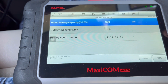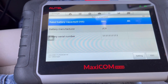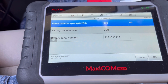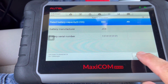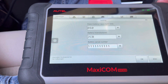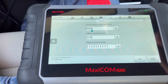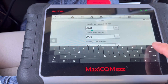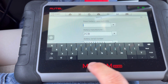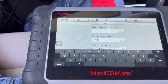Now I'm going to put in the new information so the computer of the car knows that the new battery is different. I'm going to select 'Setting' and right here I'm going to put the new information. The new battery is 80Ah — it's not 60, it's 80 — so I'm going to enter 80 right there.